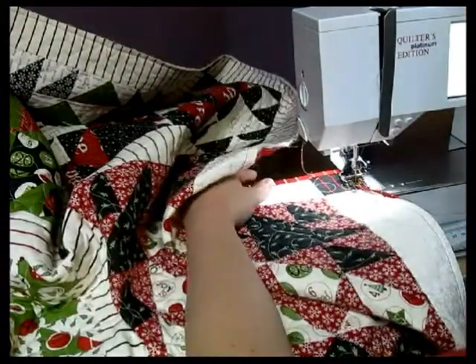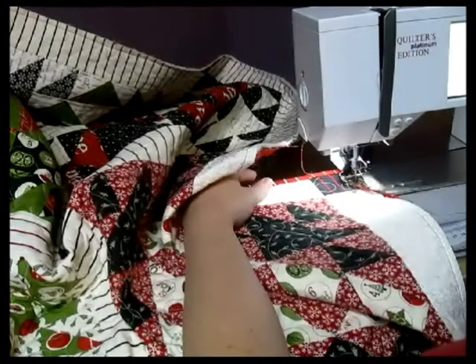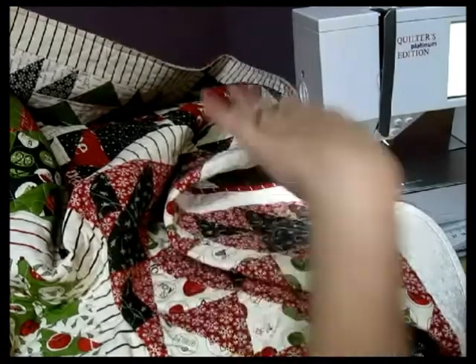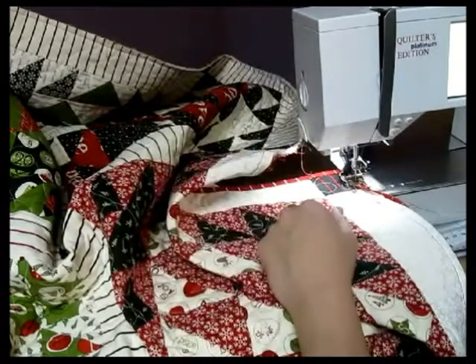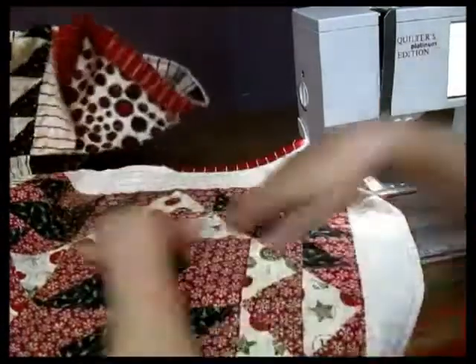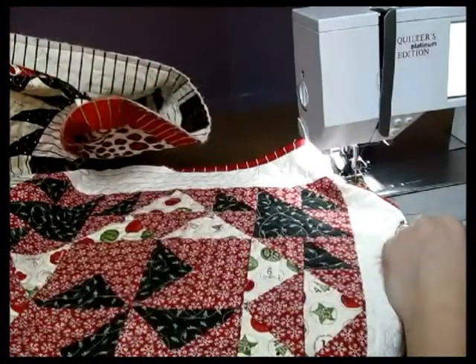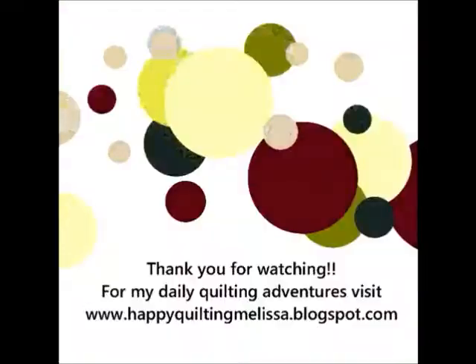Thank you so much for joining me on this little three-part series on how to finish your quilt. If you'd like to see the finishing pictures of this quilt or a step-by-step tutorial of how to make this actual quilt top, it will be on my blog at happyquiltingmelissa.blogspot.com. Thanks so much for joining me. Bye-bye.